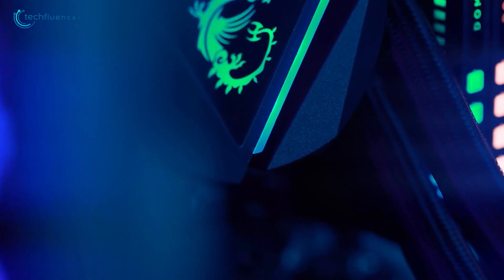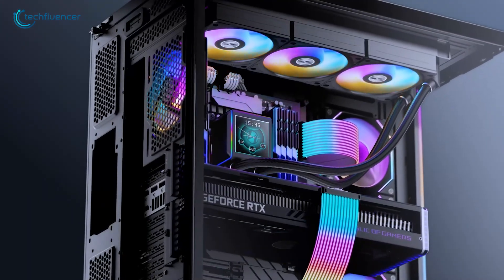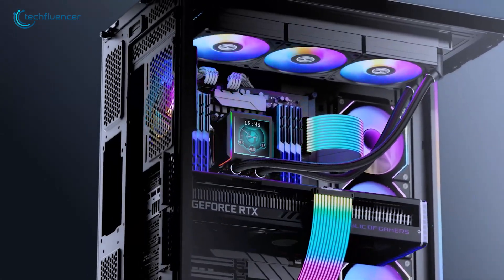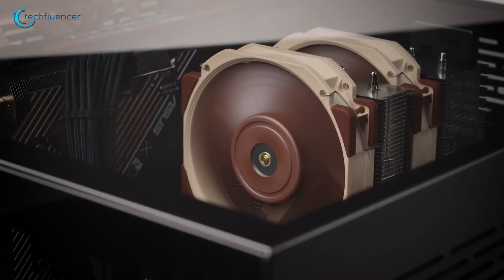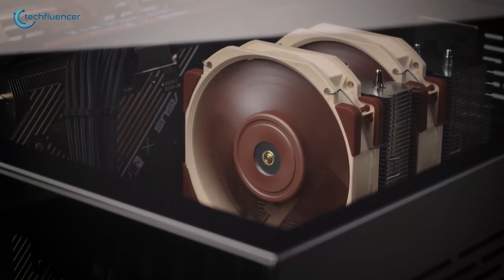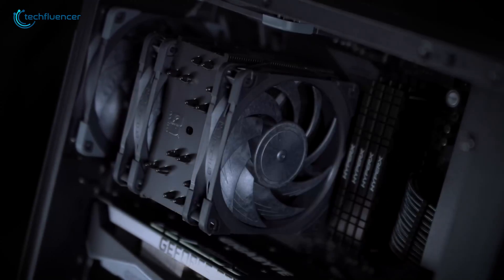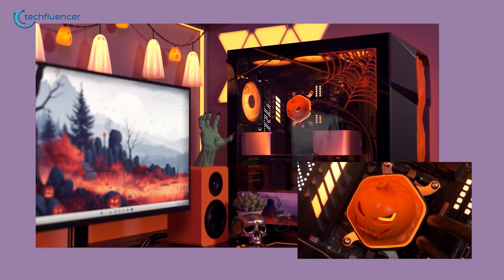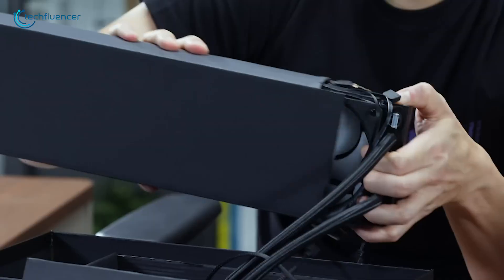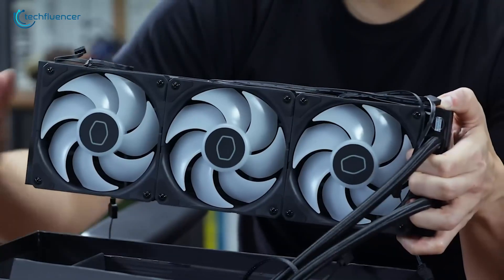Ultimately, the best cooler for the Ryzen 9 9950X 3D depends on your priorities. For pure, unadulterated cooling performance, the Arctic Liquid Freezer 360 is the champion. For those who value long-term reliability and silent air cooling, the Noctua NH-D15 is a rock-solid investment. But if you want a perfect blend of high-end performance, low noise, and great design, the Cooler Master MasterLiquid 360 Atmos is our top all-around pick. Let us know which one you're going to get in the comments below.